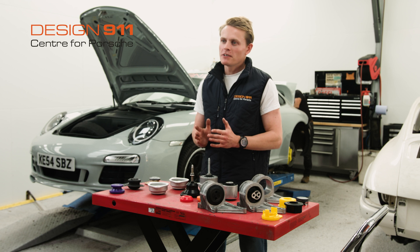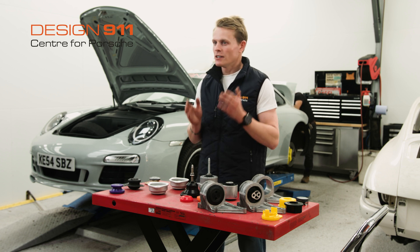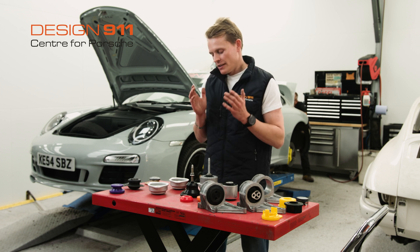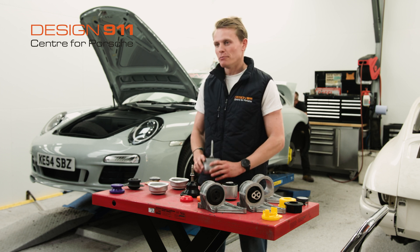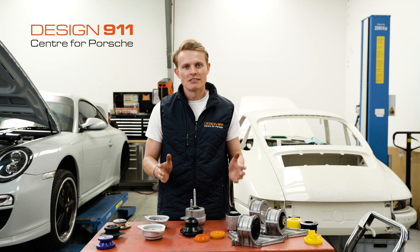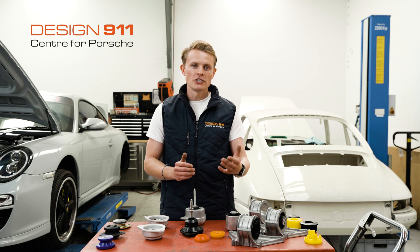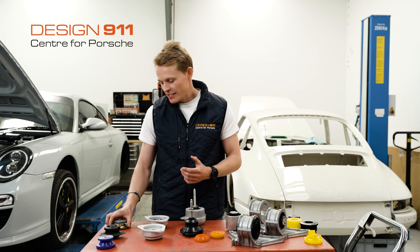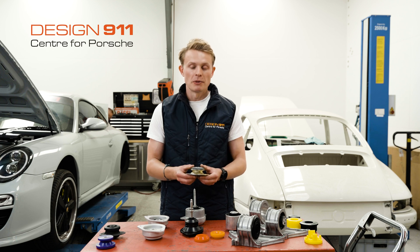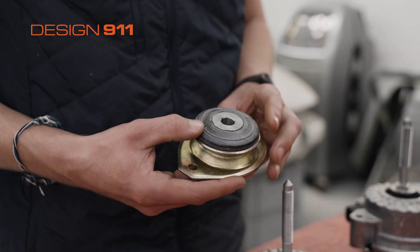So if you are experiencing any of those symptoms of worn engine mounts, fortunately you don't have to buy a new car — you can buy replacement engine mounts. Design 911 has a selection of engine mounts that you can either replace like for like or upgrade. Starting with an early 911, you can just replace your engine mount with a standard OEM engine mount, which as I mentioned earlier, is all rubber.